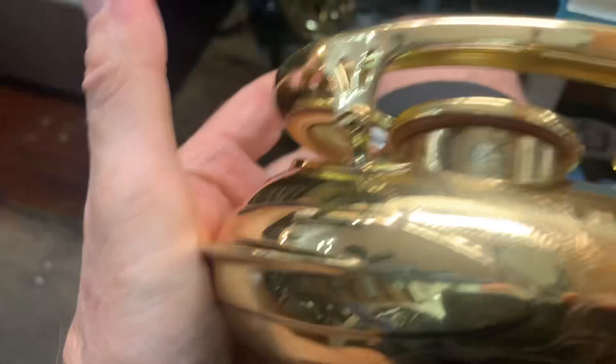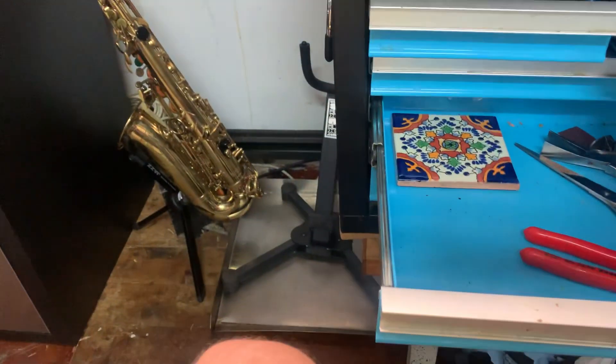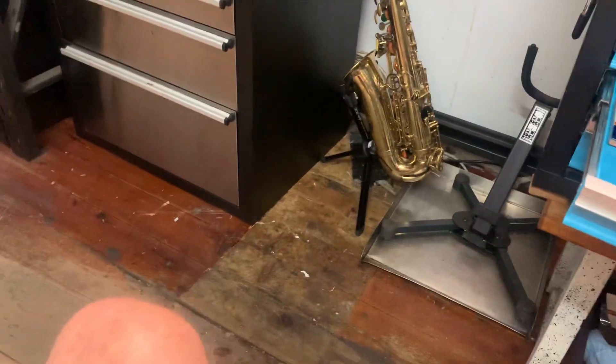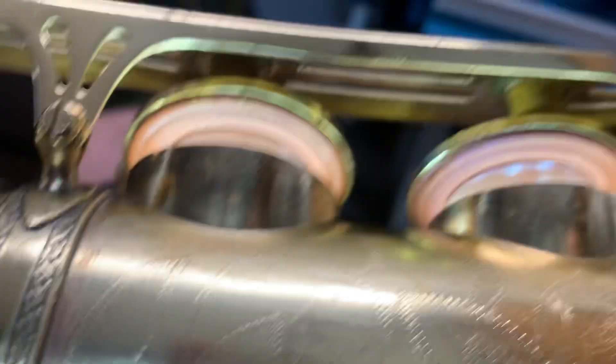These fills — just everything about it feels really good, and I love it. It's a great horn. Everyone should play a 61. These are really great horns.